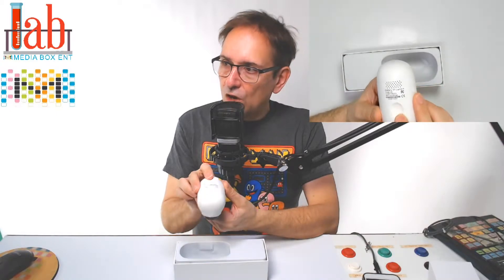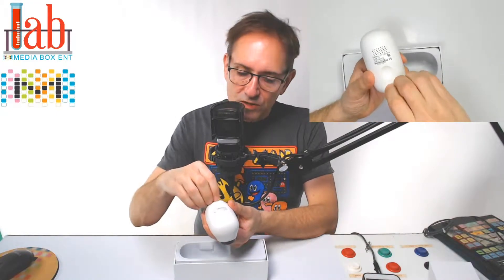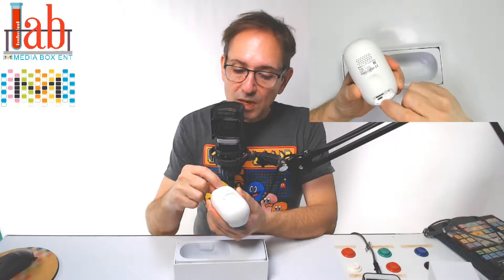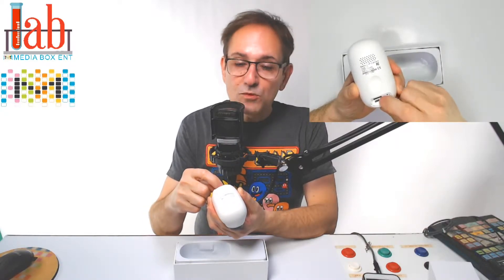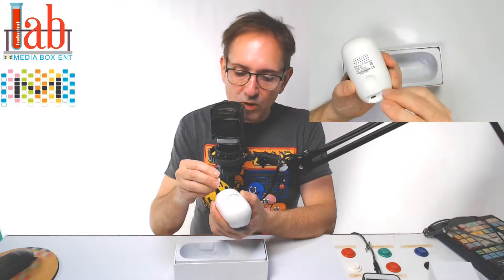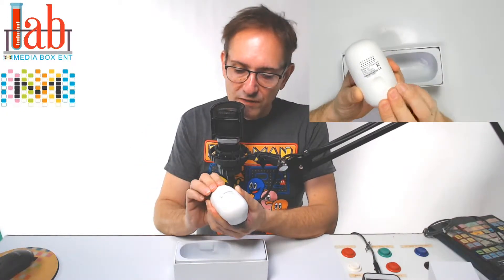We can see the speaker around the back. This is the magnetic mount — I'll show you how that works. This is the cover in the back. So what we get here is the power button, reset button, micro-USB port, full charge, and also support for up to 128 GB in the micro-USB card slot.